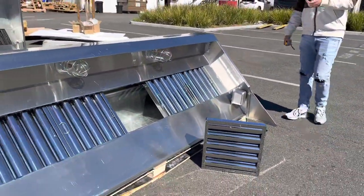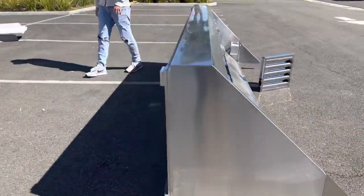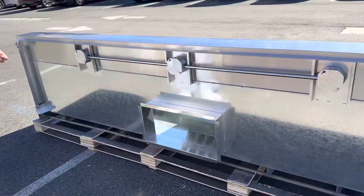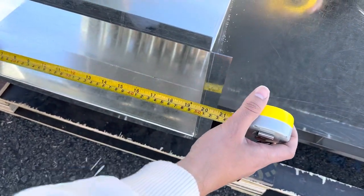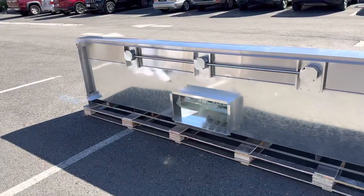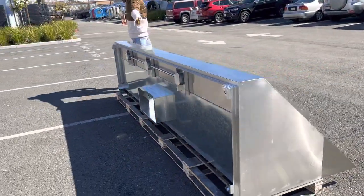If we go to the back of the hood, this is where all the air gets sucked out through. The overall length of that back opening is 22 inches on the outside and 20 inches on the inside. The overall height is 12 inches on the outside and 10 inches on the inside.